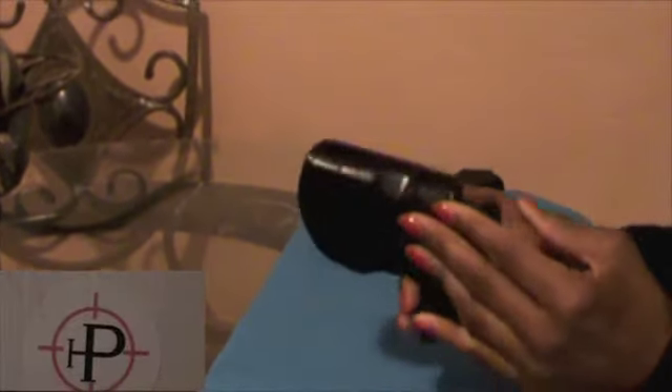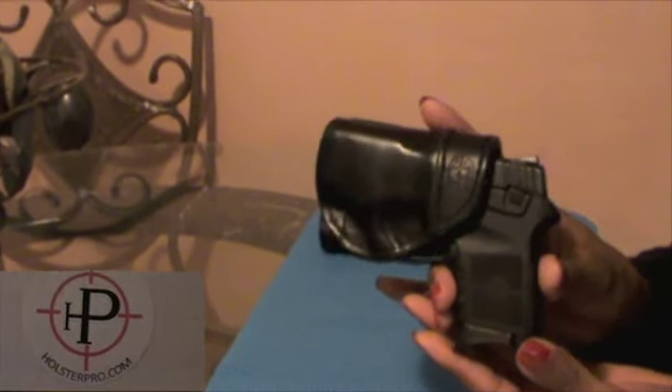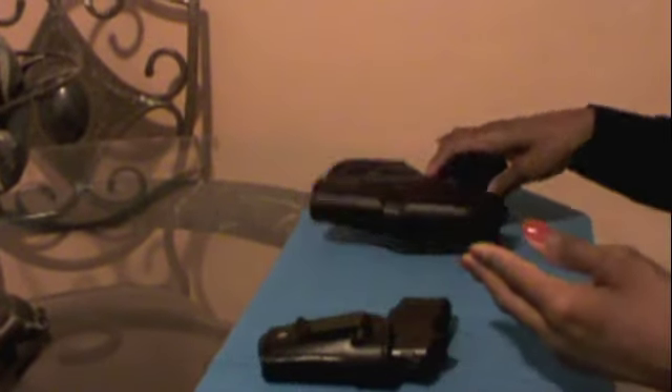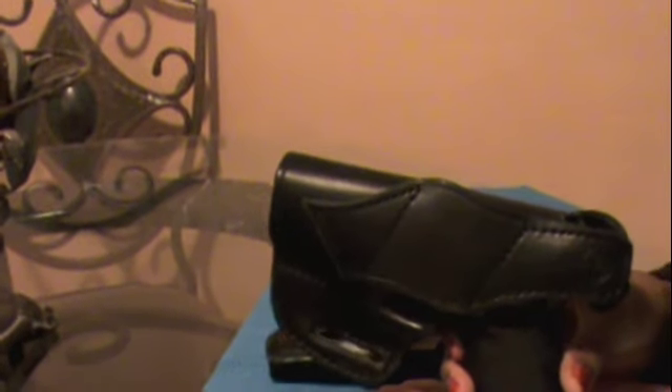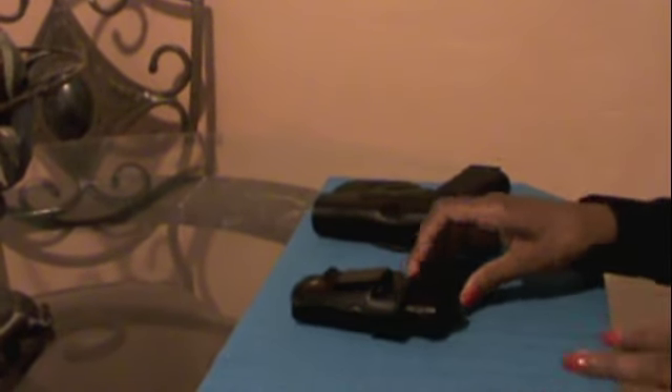This wonderful gentleman sent me two holsters. This one is the Smith & Wesson Bodyguard 380 holster — it's the model 523. And secondly, he sent me the model 55 for my Glock 19. And yes, my guns are loaded, but you guys don't have to worry. Now, back to the holsters.